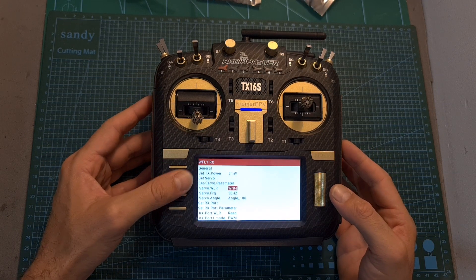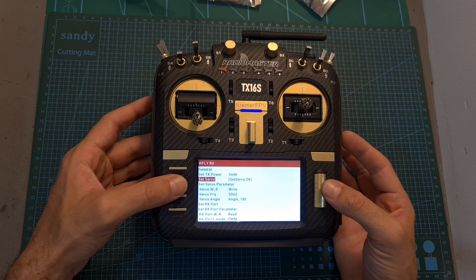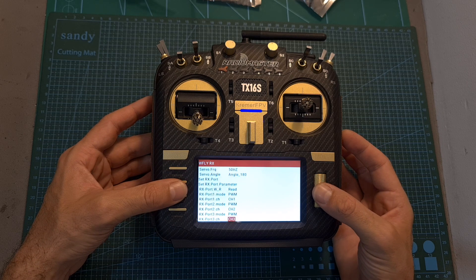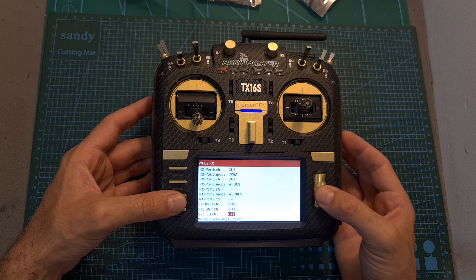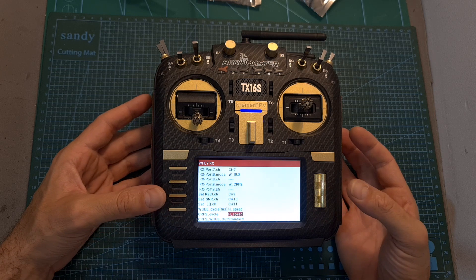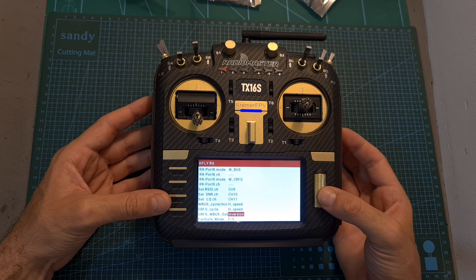As for the radio receiver, under the WFLY RX menu, you'll be able to set its output power — though on the mini version, the only receiver I've tried, it is limited to 5 milliwatts. You can set servo parameters, frequency, angle, and other related parameters including PWM settings. You can broadcast RSSI, SNR, and LQ to available channels, for example channels 9, 10, and 11. You can also set the WBUS cycle speed to high or between 7 to 14 milliseconds, and the CRSF cycle speed to high speed (200 Hz) or standard (135 Hz). You can invert the SBUS/WBUS out, and the failsafe mode can be set to failsafe, keep, or close.